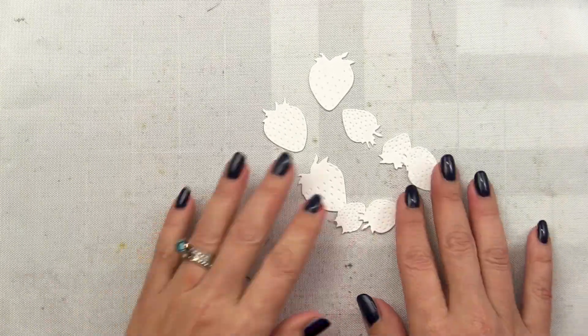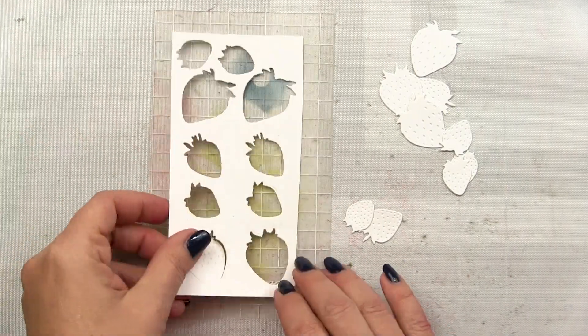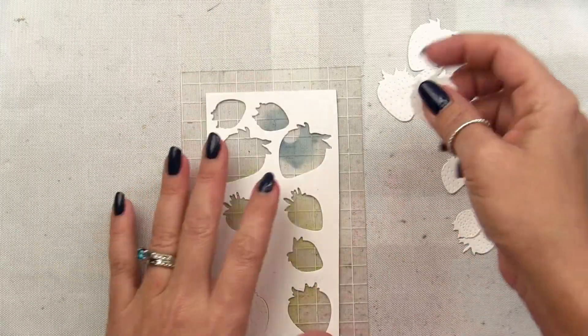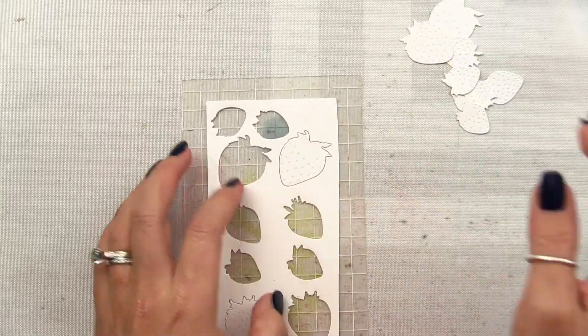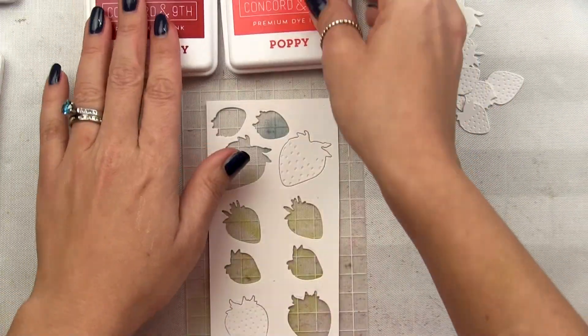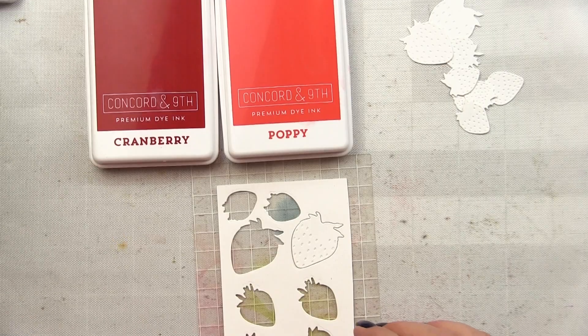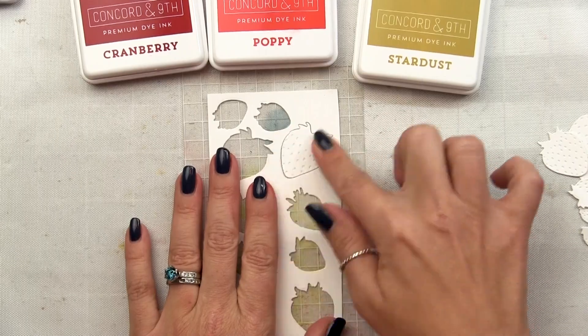I'm zooming in close here so you can really see what's going on. I've got all of my die cuts and I'm going to use a My Sweet Petunia sticky mat to hold my dies in place while I ink blend. So that I don't get ink all over my pad, I'm going to use the negative from our die cuts to drop my dies back into. I'm using Concord and 9th inks today — Cranberry, Poppy, and Stardust for my strawberries.